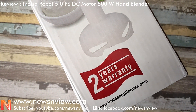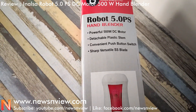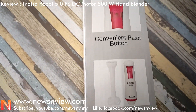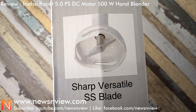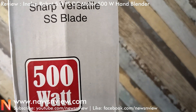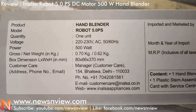It comes with 2 years warranty. The product special features highlights: it has a convenient push button, a detachable plastic stem, and a sharp, versatile blade. As you are looking at this product, this product is very good.